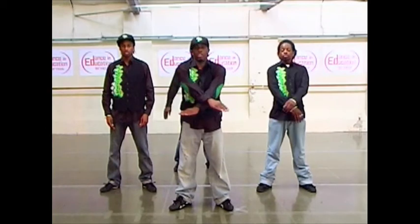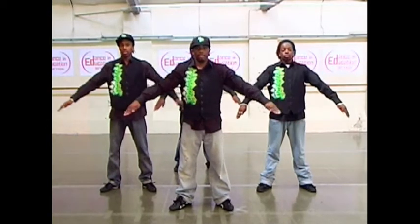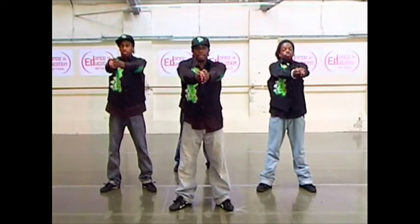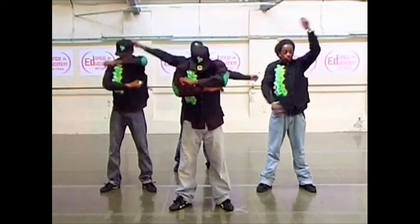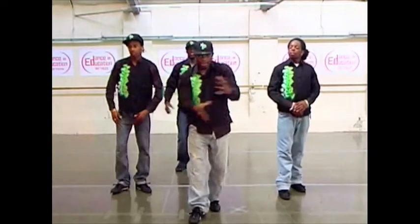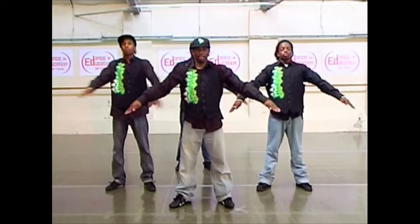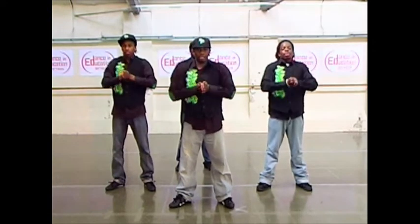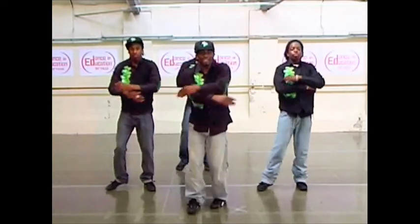Picking up on the first part — we're at the second part now. This was four, and five, and six, and seven, eight, one, and two. The two is just coming out of two. Do it again for you from the fourth: four, and five, and six, and seven, eight, one, and two.